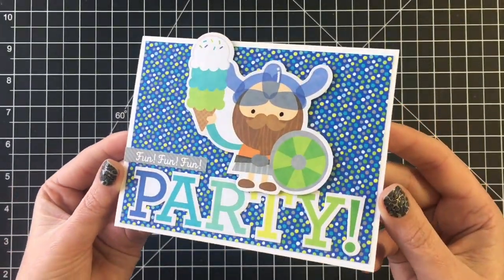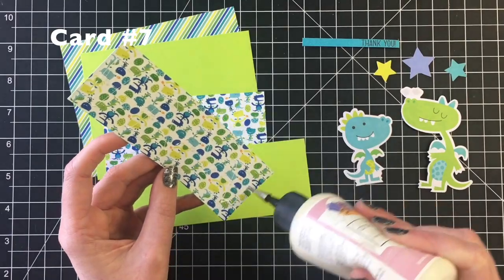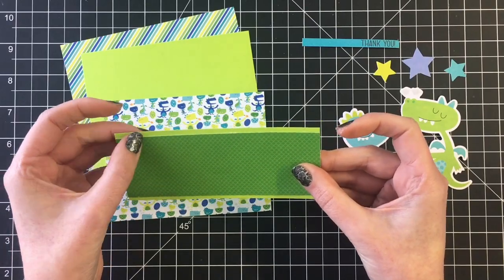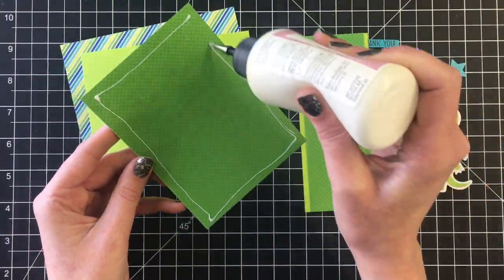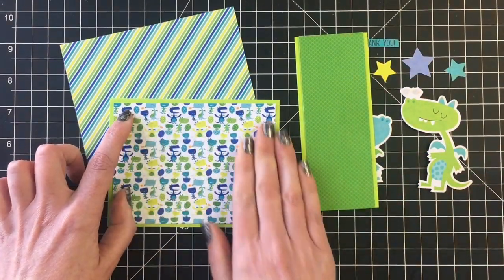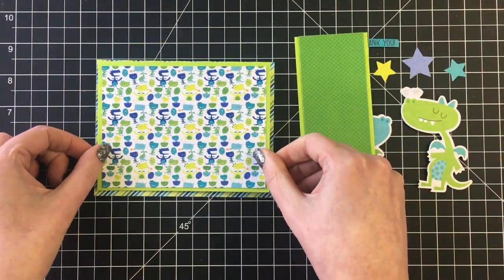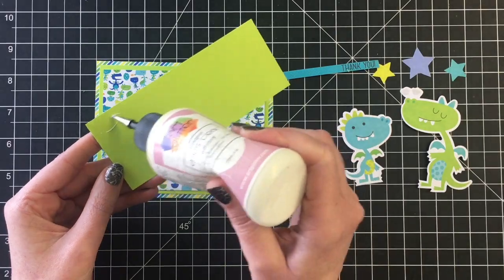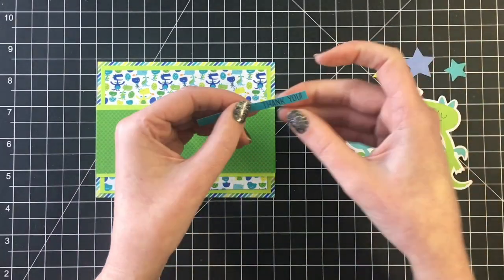Moving on to the next card, we're moving away from a birthday card and I'm using the thank you sentiment for this one. I'm just going to layer some of the patterned paper onto some lime green cardstock. I just want to make sure I get those layers on first before I start putting the card together. This dinosaur patterned paper is super cute.